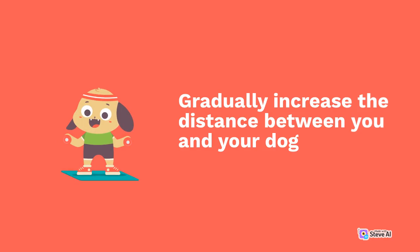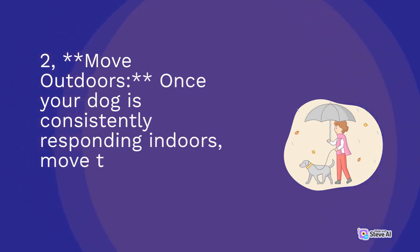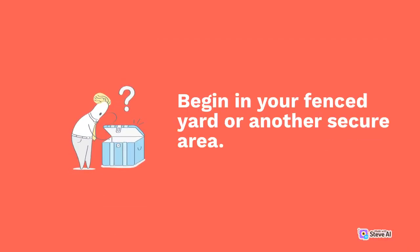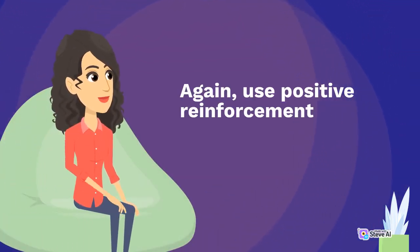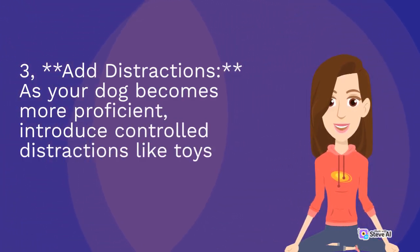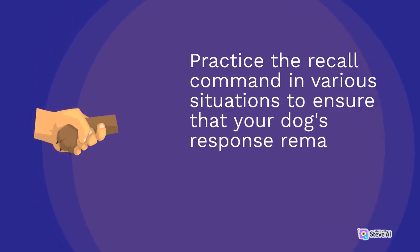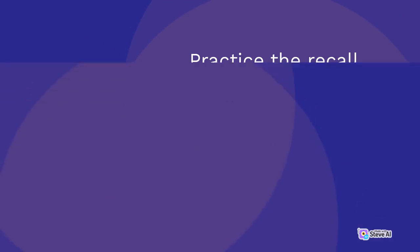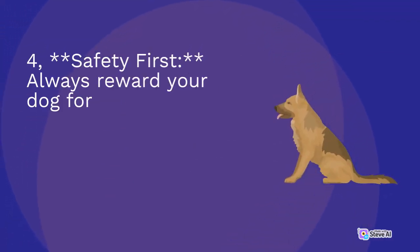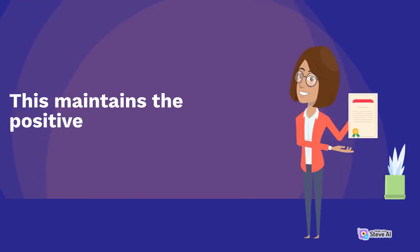Gradually increase the distance between you and your dog. Step two: move outdoors. Once your dog is consistently responding indoors, move the training outdoors. Begin in your fenced yard or another secure area, and again use positive reinforcement while gradually increasing the distance. Step three: add distractions. As your dog becomes more proficient, introduce controlled distractions like toys or other people. Practice the recall command in various situations to ensure your dog's response remains strong. Step four: safety first. Always reward your dog for coming to you, even if they took longer than expected or were initially distracted. This maintains the positive association with the command.